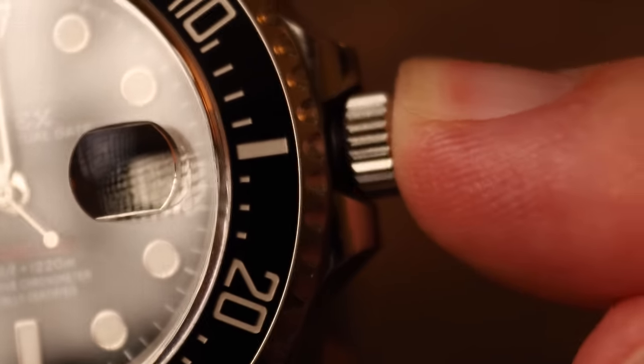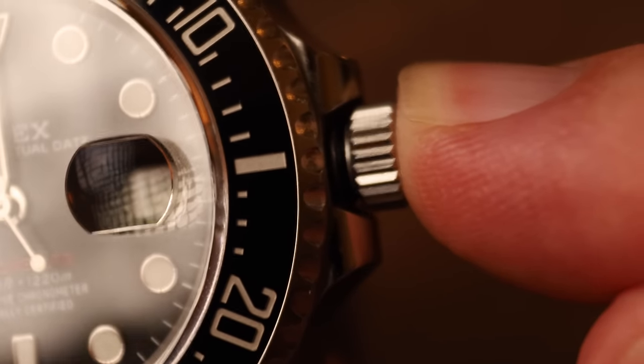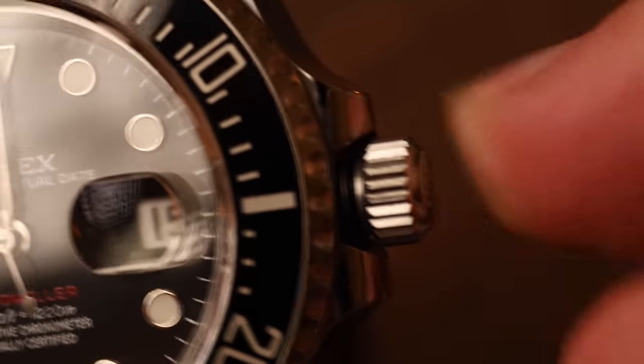The crown is the most important part of the watch that you interact with. You wouldn't believe how many people don't know how to manipulate the crown properly. Some people leave them unscrewed and then jump straight into a swimming pool, killing any water resistance the watch could have. Let's go through some of the details about how to manipulate the crown — be it setting the time, winding the watch, setting the date, et cetera.